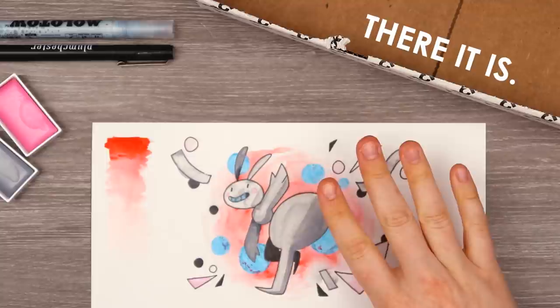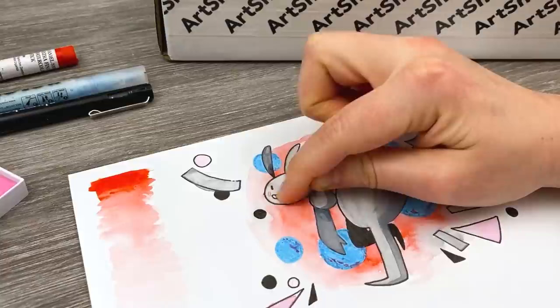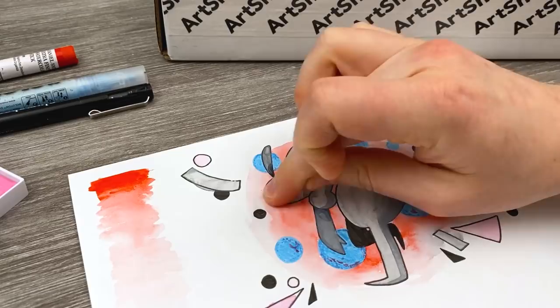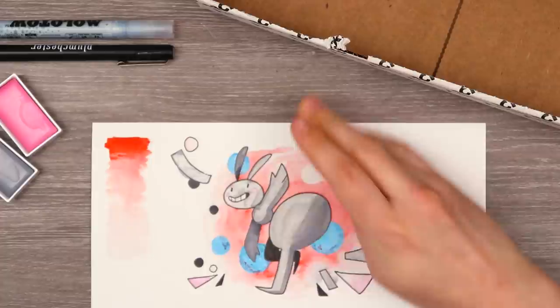Hold on — I just realized I've got to remove our masking fluid. Let me just brush your teeth, buddy. Look at that, it came right off. Well, I say it came right off, but there are little tiny chunks everywhere that I need to brush off now. Another spot removed with lots of little pieces everywhere, but still safely removed. No leaking — that's good.